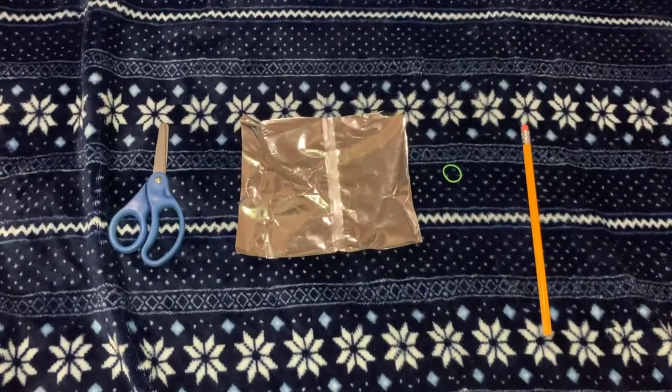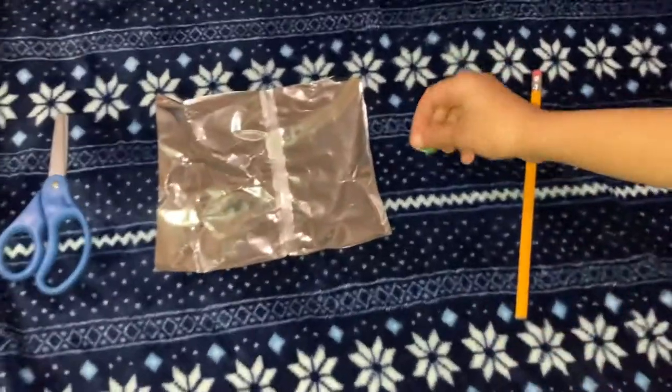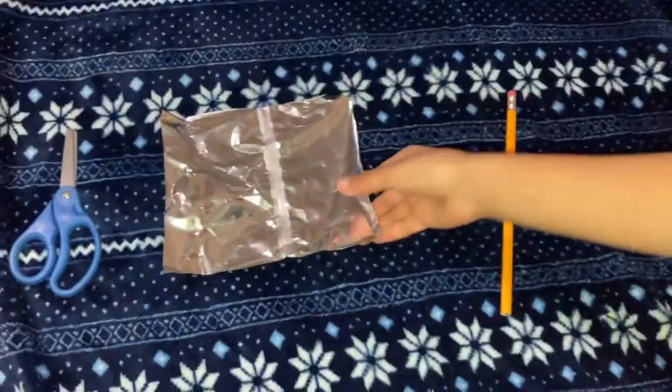Things you'll need for this amazing stylus are a pencil with a nice and new eraser, a rubber band — any color, but it has to be small — and a plastic chip bag.